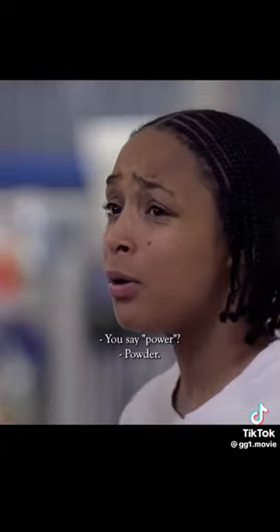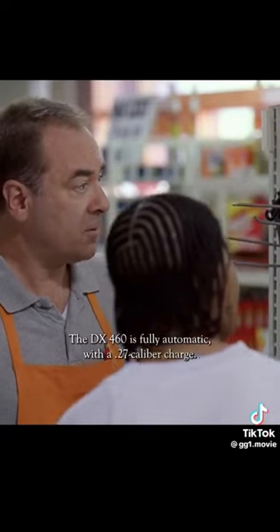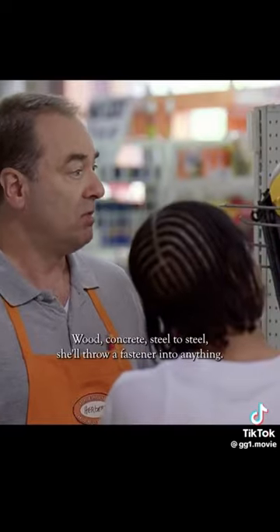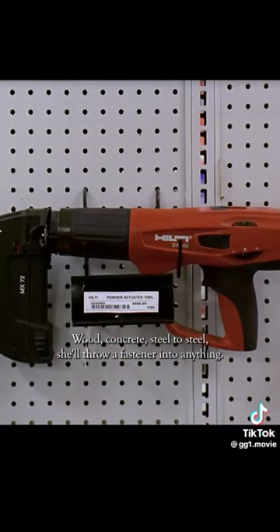You say powder? Powder. Like gunpowder. Yeah. The DX460 is fully automatic with a .27 caliber charge — wood, concrete, steel to steel — she'll throw a fastener into anything. And for my mind...